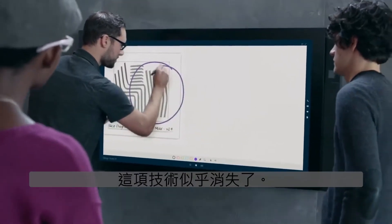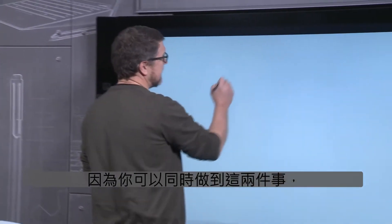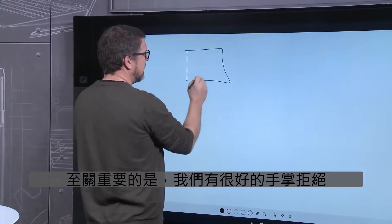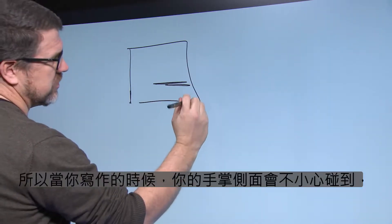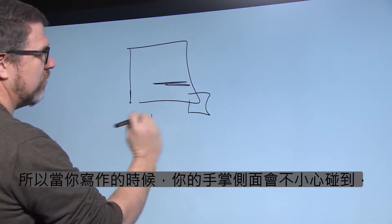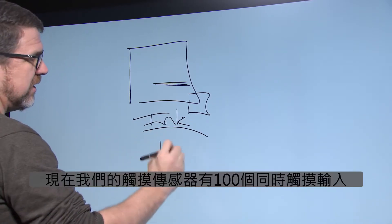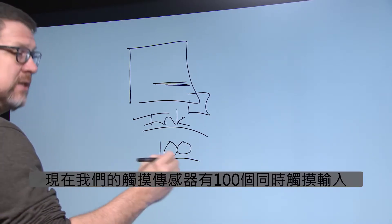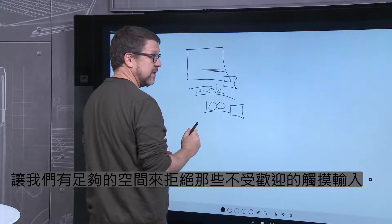The technology just seems to disappear. With Windows pen, you can use touch and pen simultaneously. Because you can do them both at the same time, it is crucial that we have excellent palm rejection so that inadvertent touches with the side of your palm while you are writing are not mistaken for desired touch inputs. Our touch sensor has 100 simultaneous touch inputs, allowing us plenty of headroom to reject those undesired touch inputs.